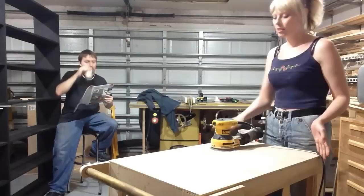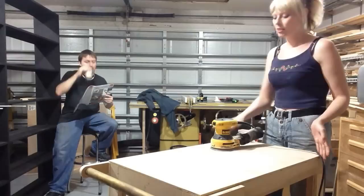I'm going to go over this real quick with 120 grit sandpaper, then follow it up with 220 to make it nice and smooth. We'll round these sharp edges off just to make it nice and smooth to the touch.